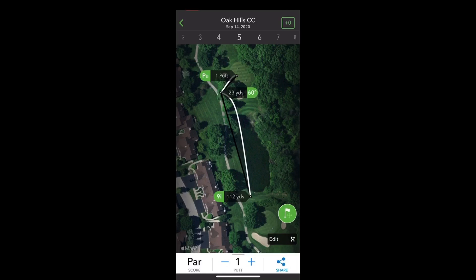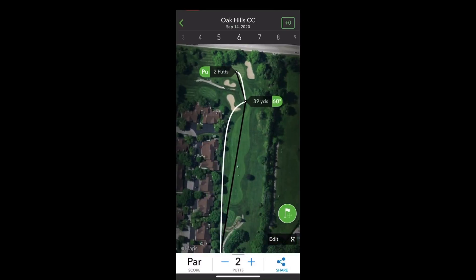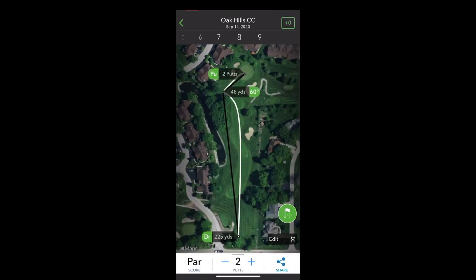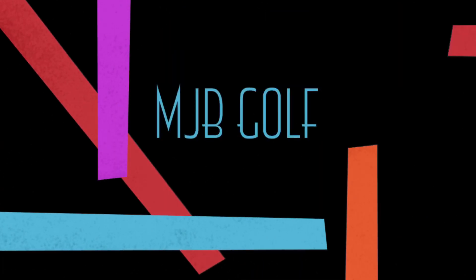The Arccos system came free with the Cobra irons — it's probably a $200 item on its own. Would I buy it? I might, if I were a better player trying to improve. It gives club suggestions, even calculates wind, and provides caddy suggestions on how to play each hole. After three rounds all that information going in, you kind of know it naturally, but it really helps you think differently and start to improve your game. I do recommend Arccos for the better player.